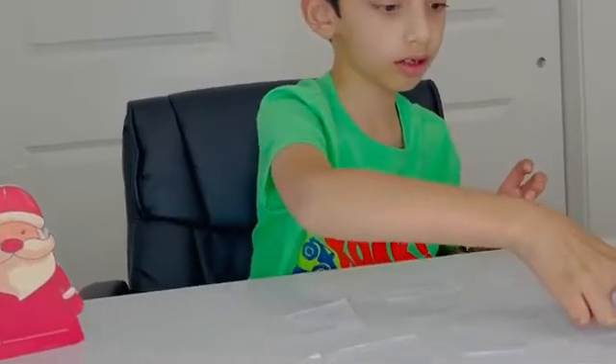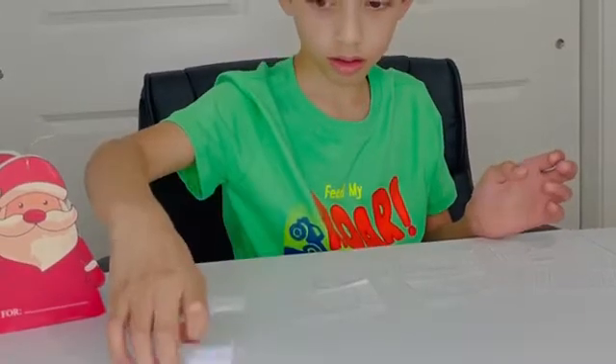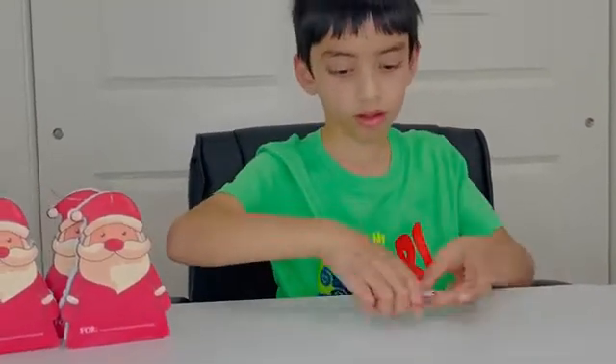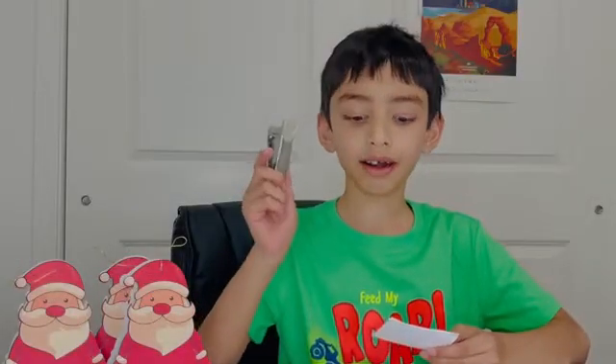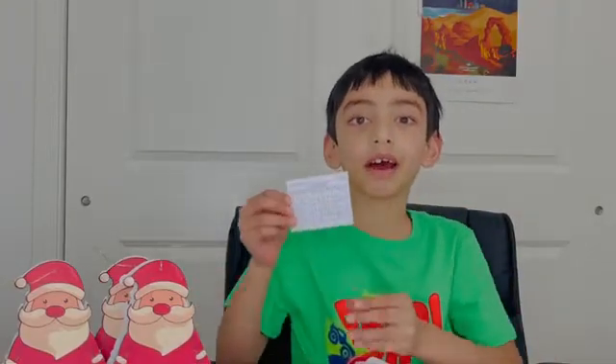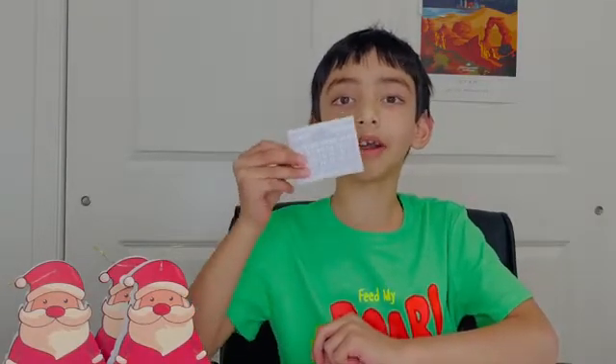Next, we will stack all of the monthly calendars together. Now, we will take a stapler and staple all of the monthly calendars. You can see that the 12 month calendar is stapled and ready to stick on the chipboard.